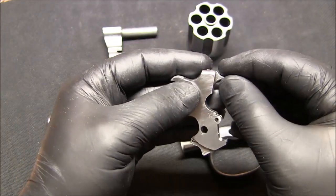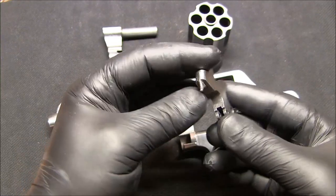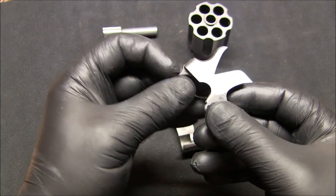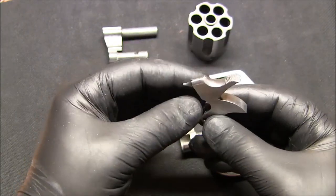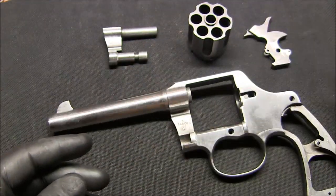I couldn't take out the firing pin — this pin I couldn't knock out basically, so I decided to leave it in. I'm just going to oil it really well after I blue it. On top of the hammer I'm going to try to reproduce the original bluing. So that's the hammer.